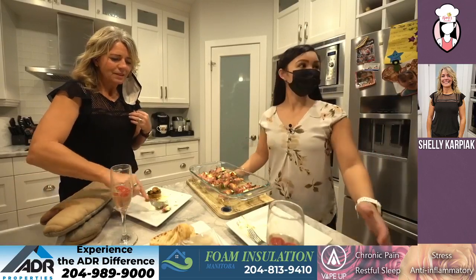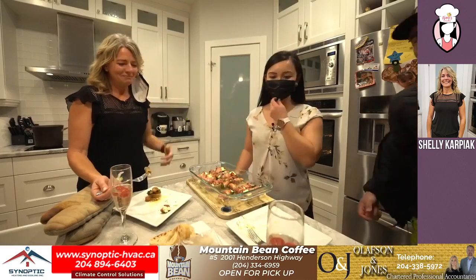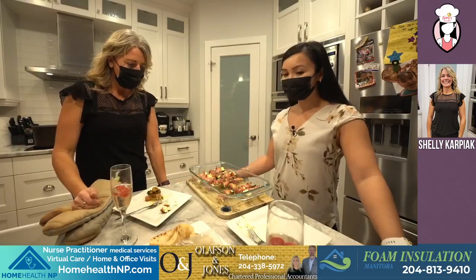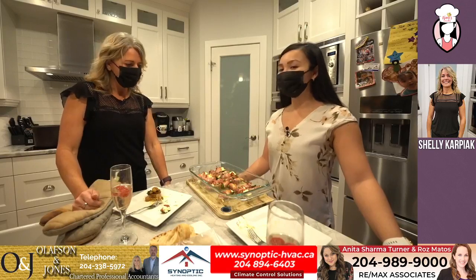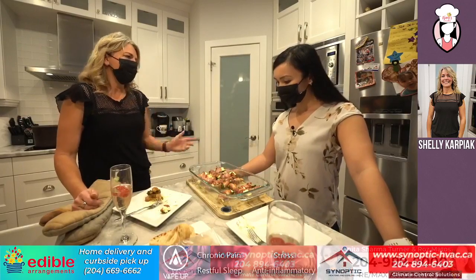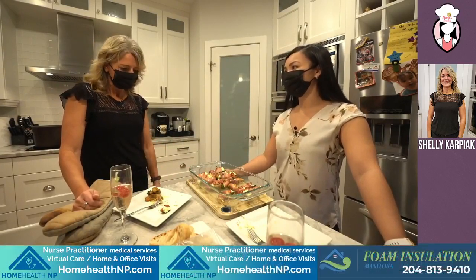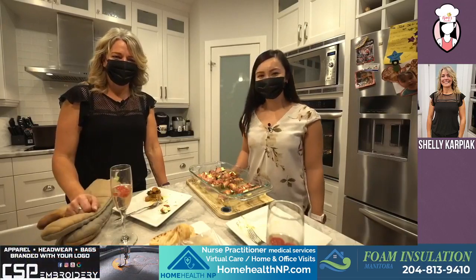Thanks so much for joining me in my kitchen, Shelly. Thank you for having me, it was so much fun. This was so good. I think I might make all of these at my next gathering if I ever have one — hoping it's sooner than later. And the thing is, you can make as much as you want. You don't have to make this much. All right guys, thanks for tuning in and I'll see you next week. Bye now. Bye guys.